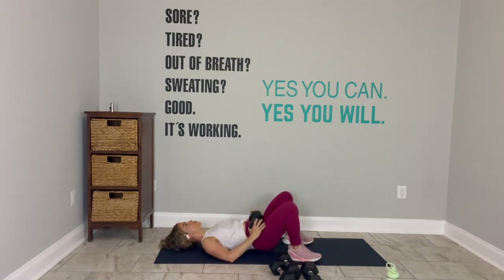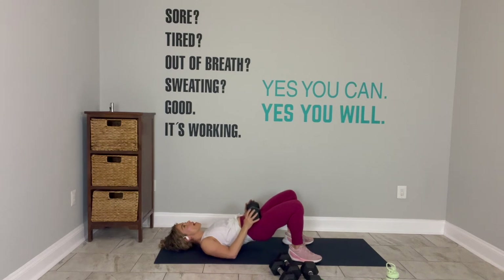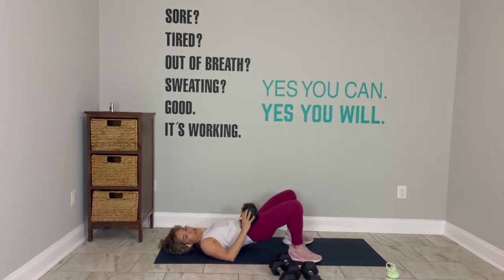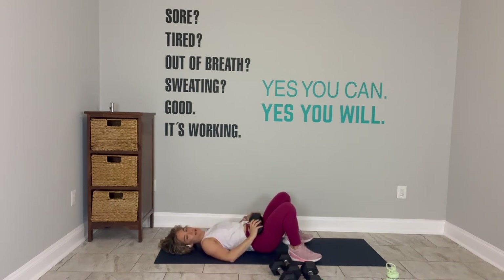I said in my circuit class yesterday: it's amazing how a minute can feel like 30 seconds, and 30 seconds can feel like a minute. This is an exercise where the slower you go, the more muscles you'll recruit in your body. You have 10 seconds. In round two there will be holds and pulses, so just anticipate that goodness. Do one more, really slowly.